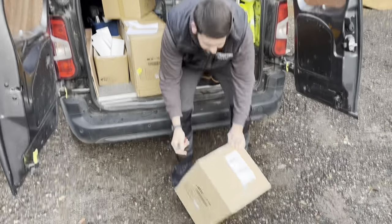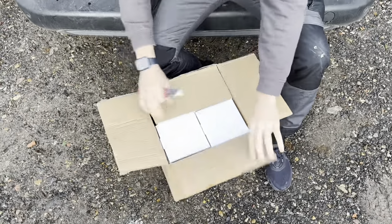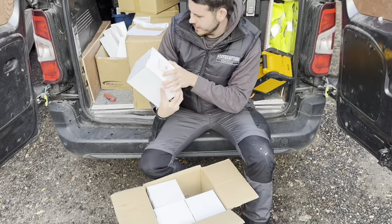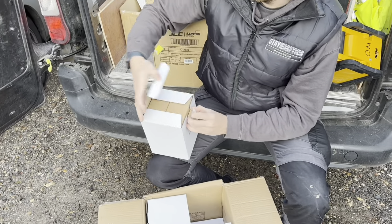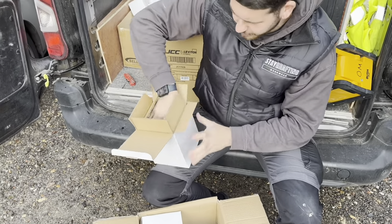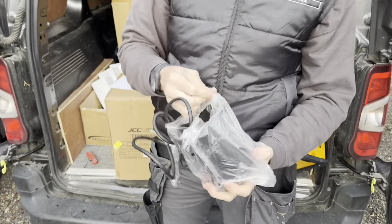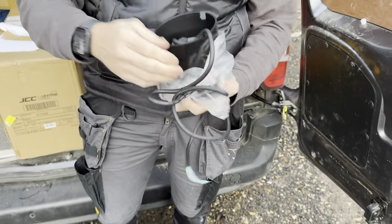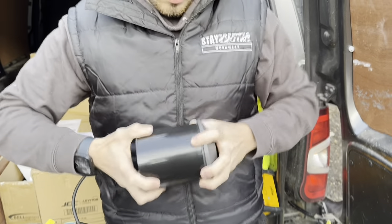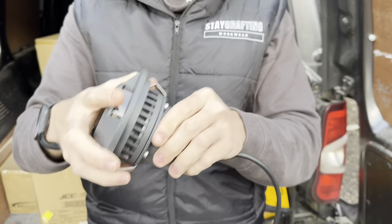We've got the driveway lights for today. Let's get them unboxed and show you what we've got — these are JCC driveway lights. They're about four inches wide and they come with this collar, but we're not actually going to use that — I'll show you why in a little while. The collar comes off like that, they're pre-wired, and the wings just hold them into place.